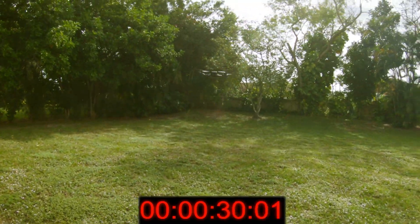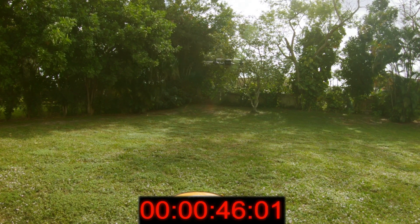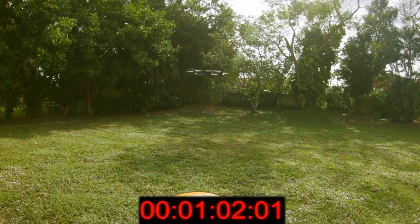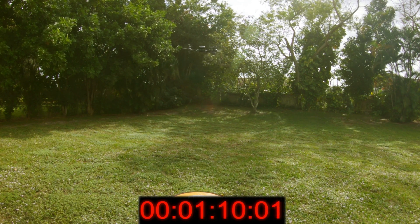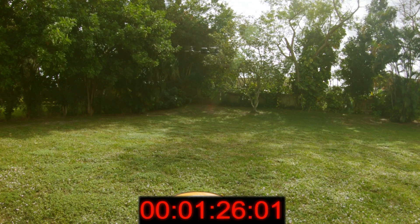I'm going to speed up the video to four times. One of the things I did notice in the video — you'll see the drone sometimes going forwards and backwards. That's usually me on the controller, but for the most part this drone stays pretty stable and in one spot hovering.